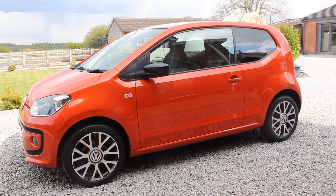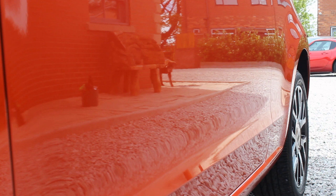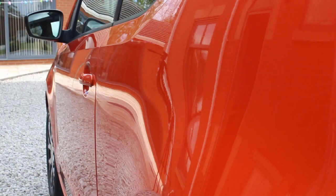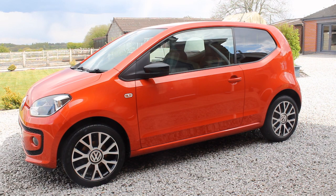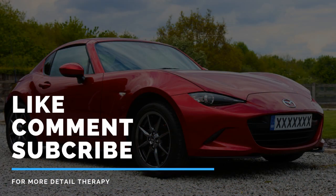Once I was done with the tyres, I took the after shots to show you the overall look of the car. Hopefully you can see there's a good level of gloss — the paintwork, tyres and alloys were looking a lot better, and the car's looking in pretty good condition ready for summer. I hope you enjoyed this video. I'll leave links to all the products and videos mentioned in the description. If you enjoyed it, give it a like, comment below if you've got any questions — thanks for watching and I'll see you next time.